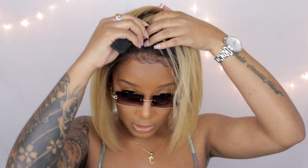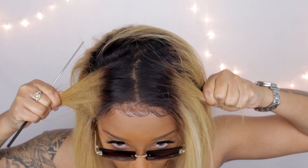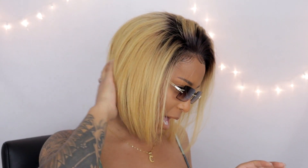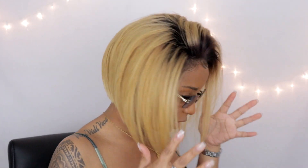You do have a little parting space — let me show you. You have about that much parting space, as you guys can see. If you would like to part it, you don't really have much parting space on the sides. Now in the back, it's like a little tapered look — shorter in the back — so that's what's going on back there.